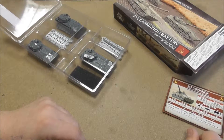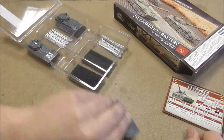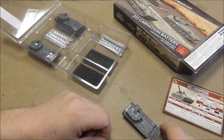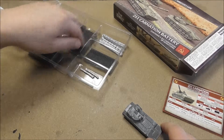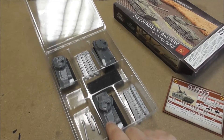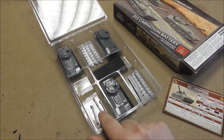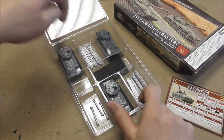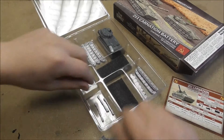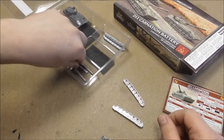Russia doesn't need that — because we are ruling with sheer firepower! So what we have in the box: 3 hulls with turrets, the guns, and 6 tracks. Let's look at the hull, the tracks, and the gun in close view.